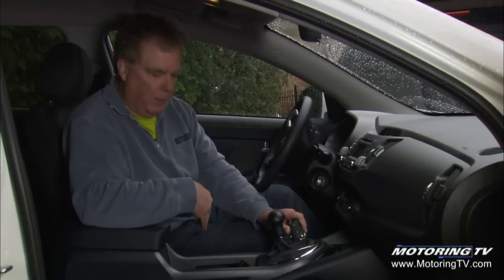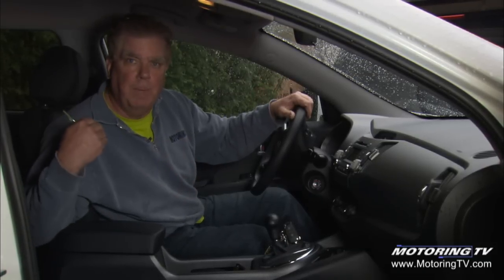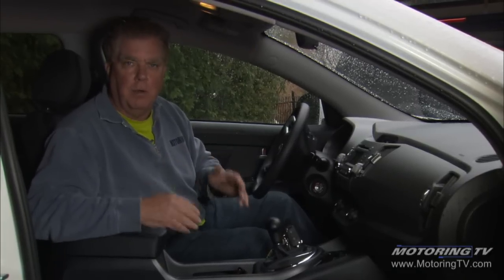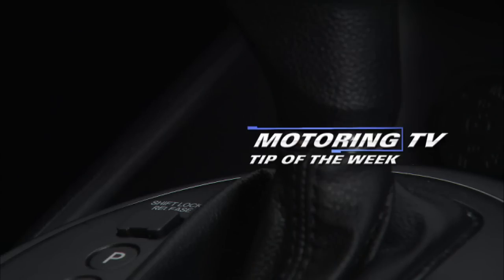You've got to have an operator in the seat to operate the brakes and steering so the vehicle doesn't get out of control. But now you can have a friend push it back 16 to 18 feet, get the other car in there, boost it, and you're all set. That's your motoring tip of the week.